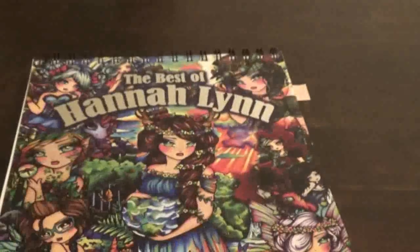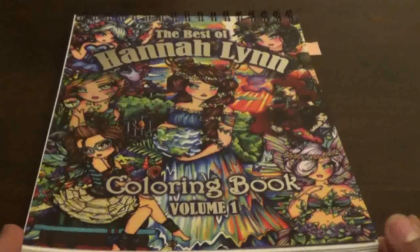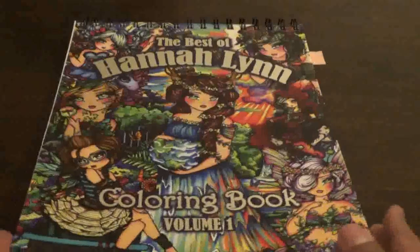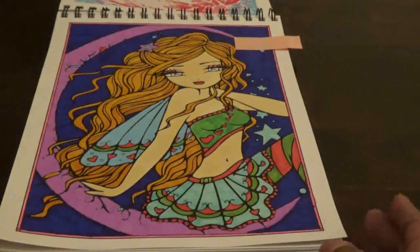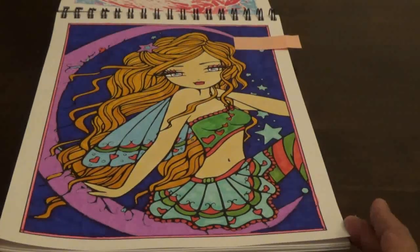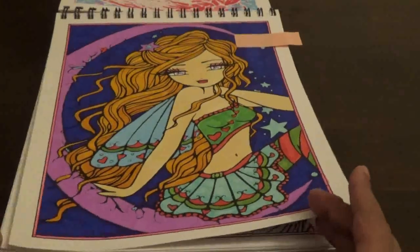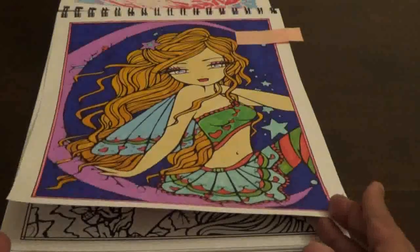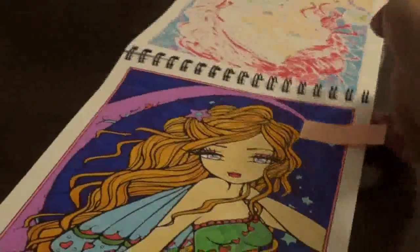The next one is from the Best of Hannah Lynn Coloring Book Volume 1. This book is spiral bound. I think we did this on camera, but I could be wrong — I might have done it off camera. I do a lot of pictures. I used markers and gel pens for this one and I loved it. The pictures in this are fun to do.